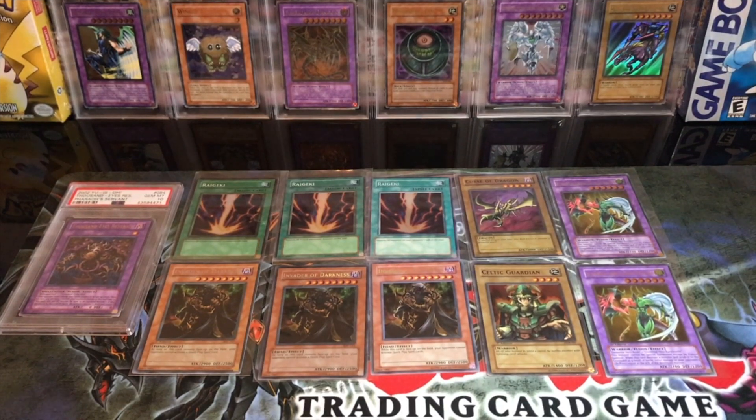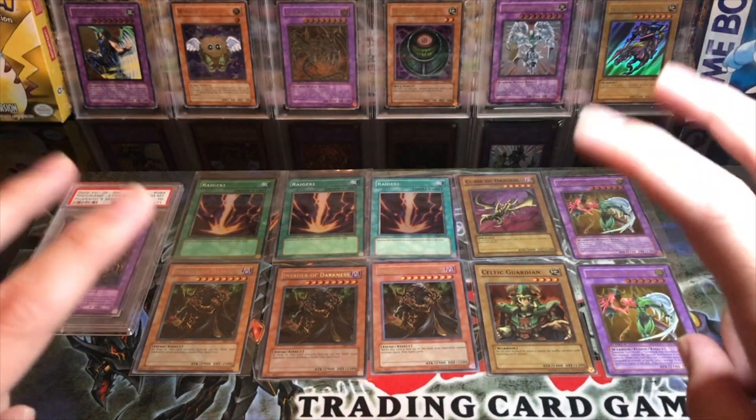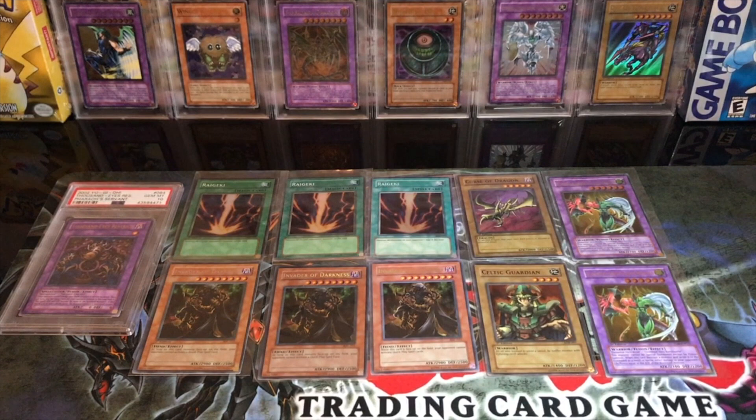So we're going to start off with fakes. What is a fake? A fake or counterfeit is a card printed by someone other than a company who's been given permission to print the cards. In like 2002, Upper Deck printed cards for Yu-Gi-Oh. If someone besides Upper Deck printed a card, it was fake or counterfeit — it could look just like it, but it's still not real because it was not printed by a legitimate company given permission to print.